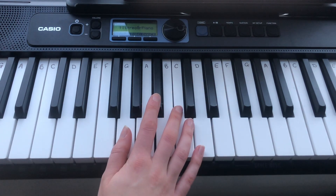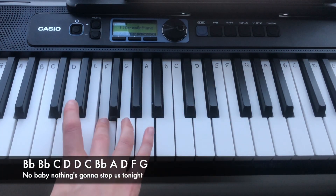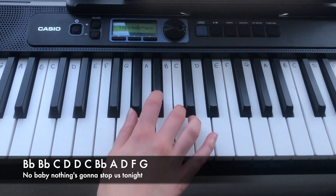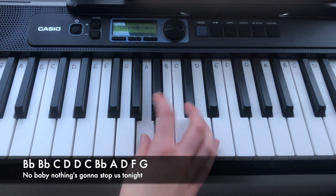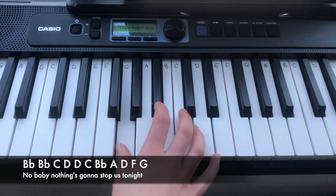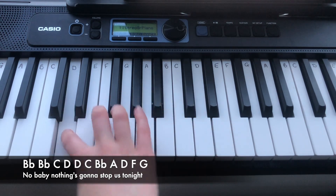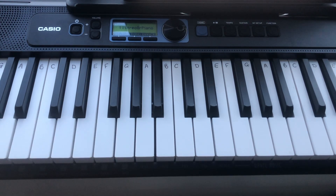And the final line is: Bb, Bb, C, D, D, C, Bb, A, down to D, F, G. Again, that is. So that is the bridge — let's play it again.